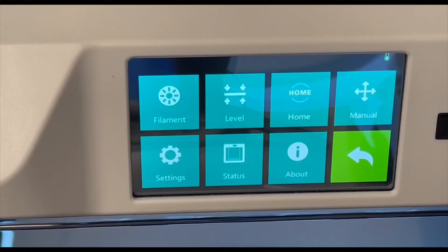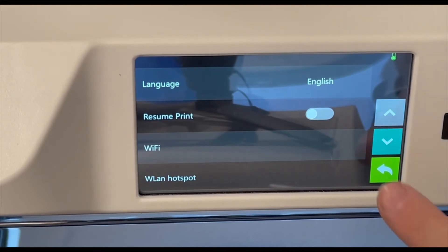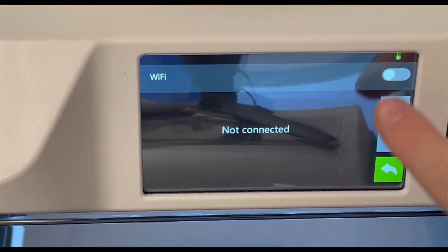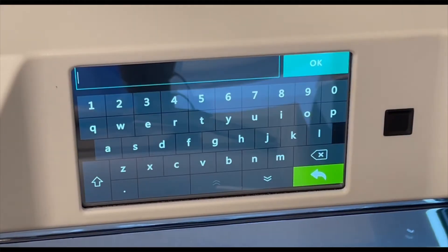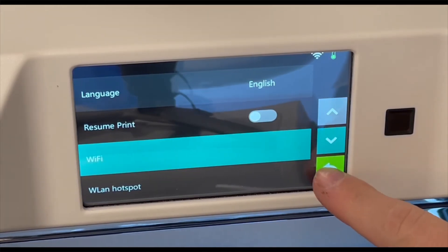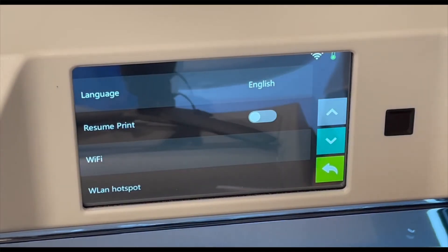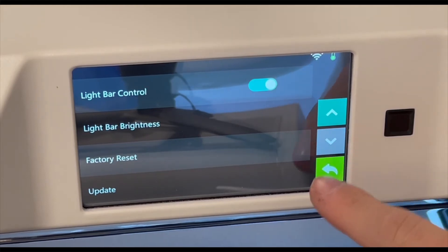Now we're going to set up your Wi-Fi and see if there are any updates. Go to Tools, then Settings, and hit the Wi-Fi button. At the top right corner, toggle that to on. Find your Wi-Fi network, type in your password, and click OK. Once connected, you'll see a Wi-Fi icon at the top. Go back into Settings and hit the down arrow to the bottom, then click the update button to check for any available updates.